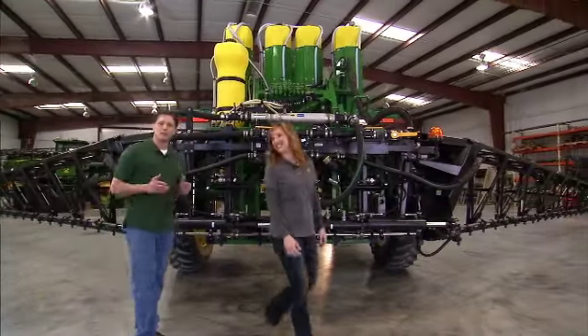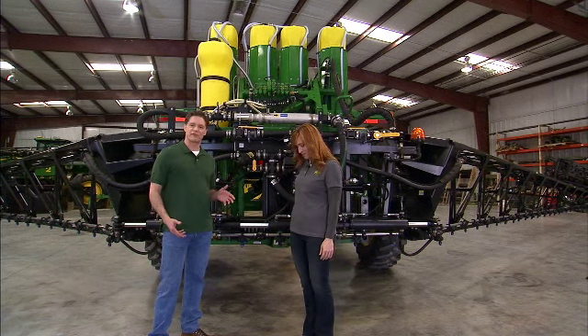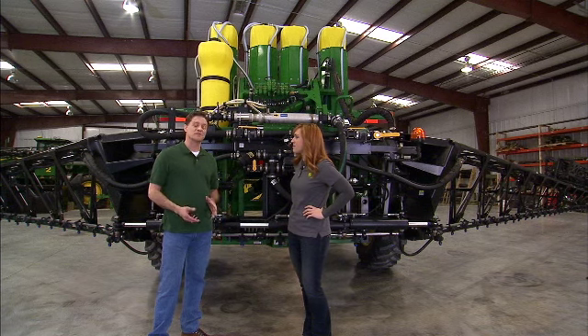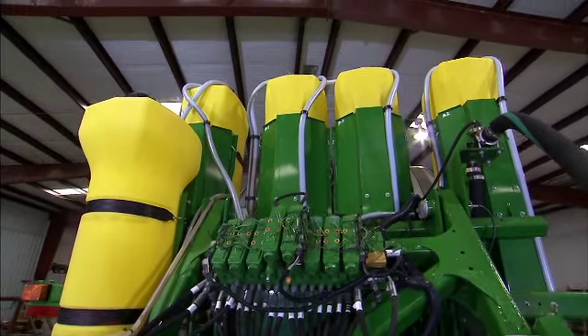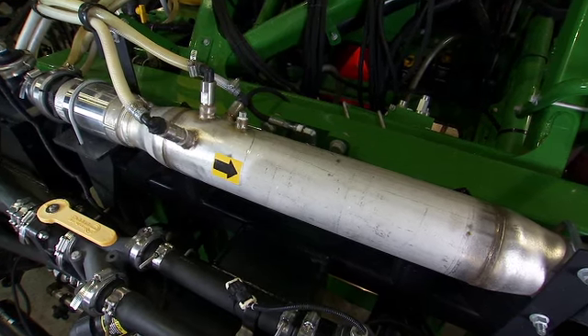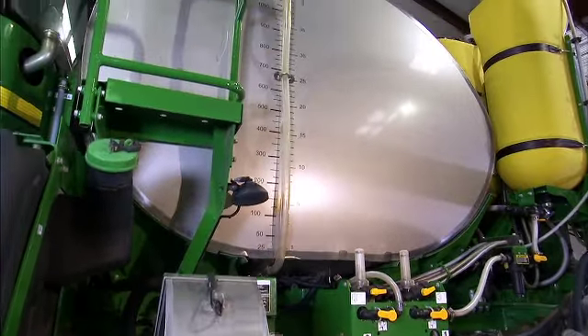Direct injection is an onboard system that accurately injects the prescribed amount of product right into the mixing chamber for application, eliminating the need for mixing at a loading station and lowering the risks associated with handling multiple products. Direct injection can carry up to three different treatment products onboard, totaling 235 gallons, enabling you to isolate higher residual risk products in the injection system while mixing lower risk products in the solution tank, which allows for quicker changeover between crops and products, a clean solution tank, and less product waste.